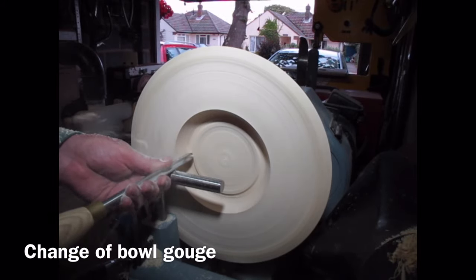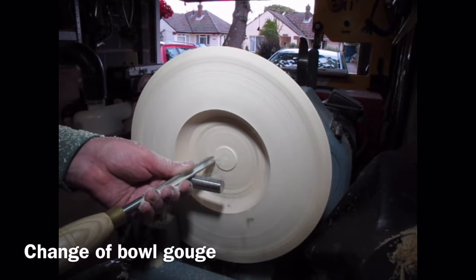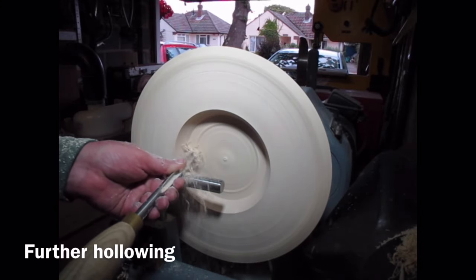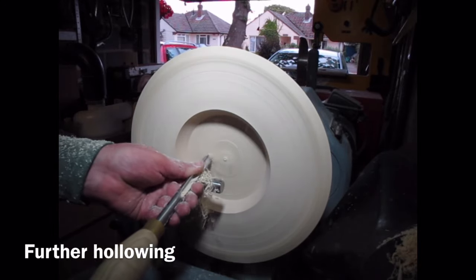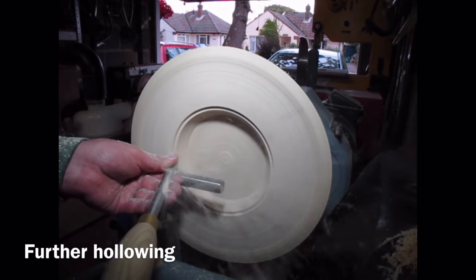Here I'm doing push cuts across the bottom of the bowl. I do keep checking the depth that I've hollowed to because it's quite a shallow blank. I've got my special jig that I put on the bedways of the lathe — that just tells me how far down I've hollowed.